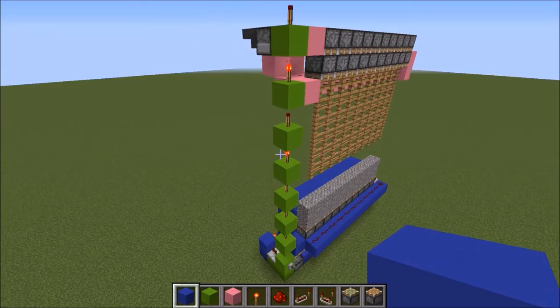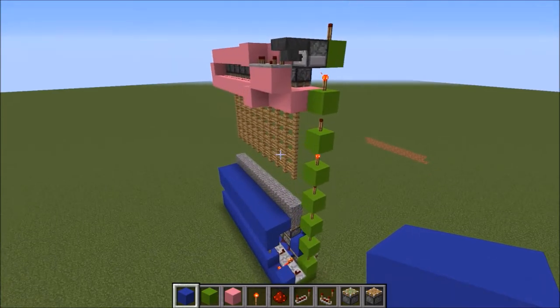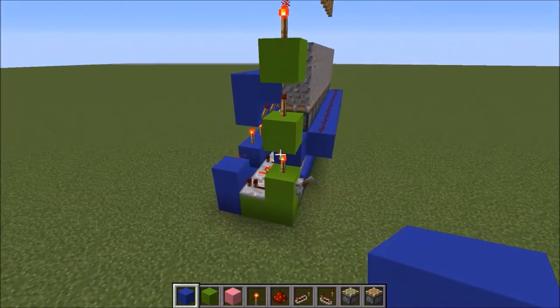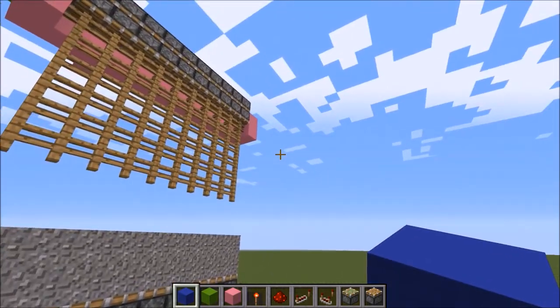This is what we're going to be building. It looks kind of complex, but it's really not. It's actually quite simple. There's not a whole lot actually going on — it just looks like it, but it's not.